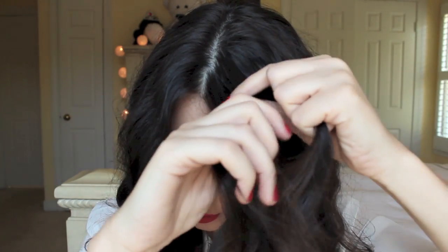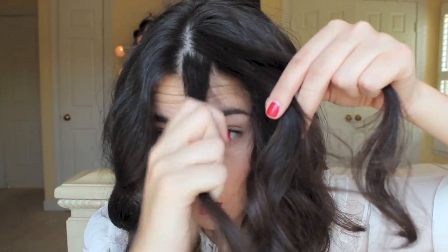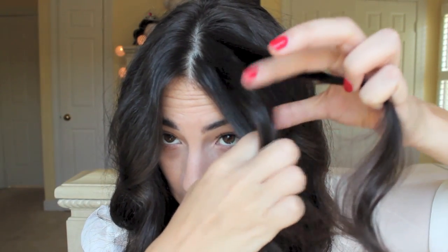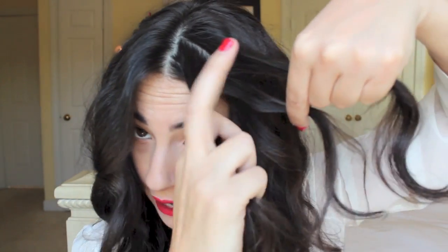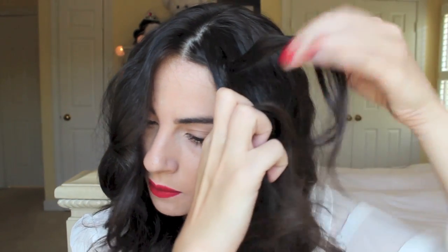To get started, pick up a section of hair in the front and section it into three pieces. You always want to start a braid with three pieces. Once you have the three, you're always going to take the outside piece and put it underneath and in between the two other pieces — you're always putting the outside piece into the middle. So that outside piece is coming underneath and going into the middle.